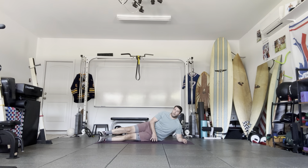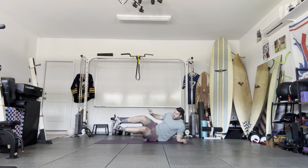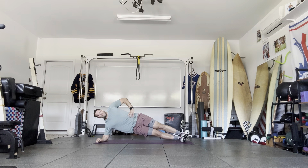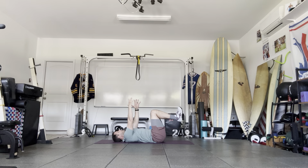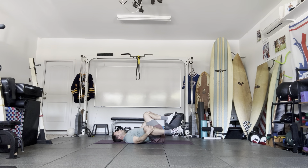We're going to go to our side plank — going long lever this time, hold. Then we're going to go to the dead bug: opposite arm, opposite leg reach. Then from here, hold on those knees — flat, side to side.